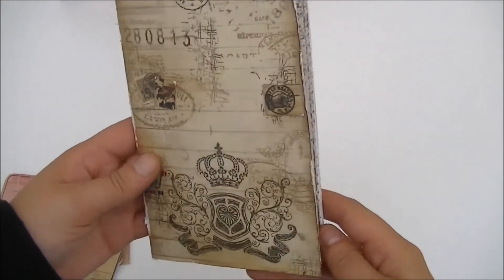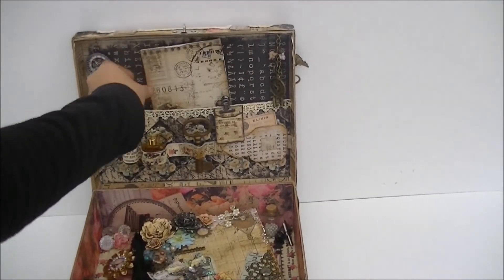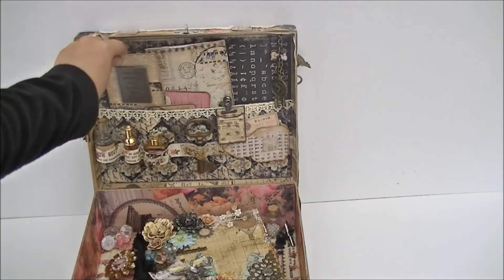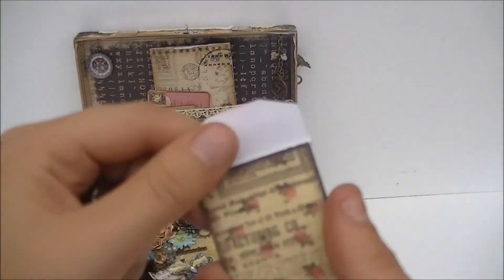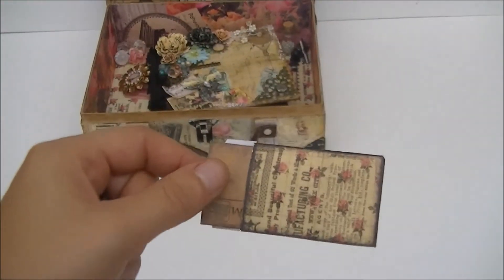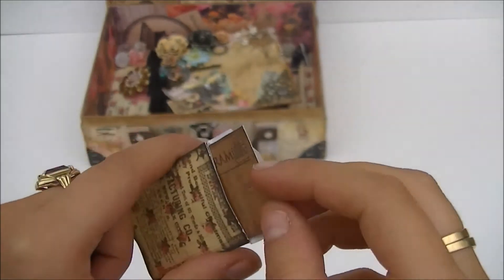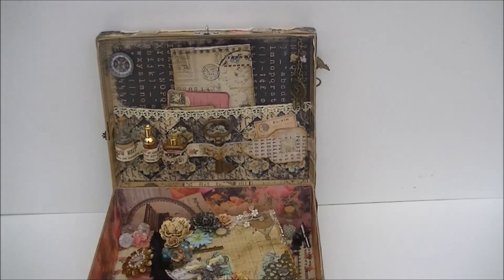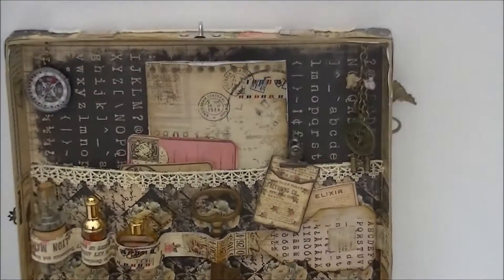I thought it would look really cute in his suitcase. Let me put this back — all the journaling pockets go in here and there is room for journaling if you want to. Here is a little pocket that comes off — it's really tiny — but here are some little telegram pockets where you can put something in. That goes right on this pocket here, just with a little clasp. So this is the inside.